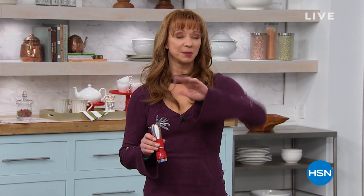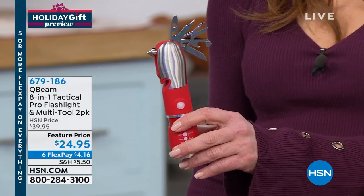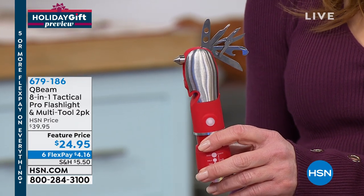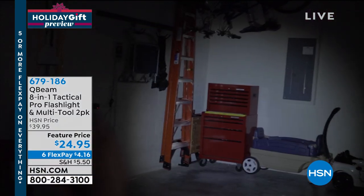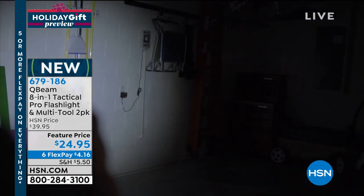Welcome to our holiday gift preview. There's a lot going on over the course of this next two hours. I'll have the last official look at our MacBook Today special coming up in about 30 minutes. I'm subtitling this hour the perfect gadget or gift hour for the guys or the hard-to-buy-for DIY folks on your list. Every job, every tool for its purpose, for the best price. This is actually brand new here at HSN.